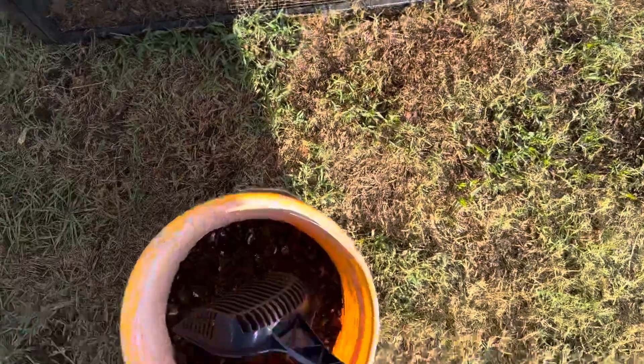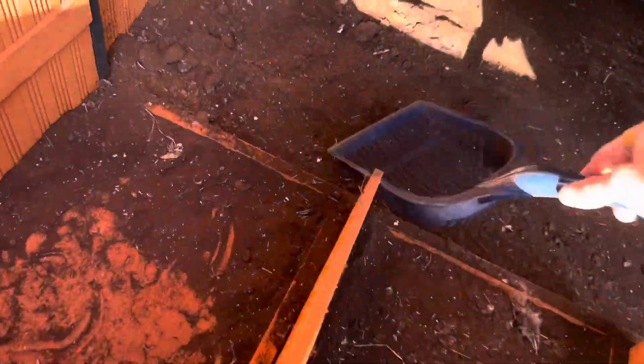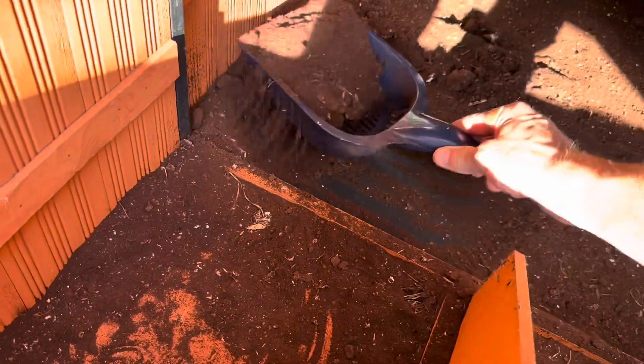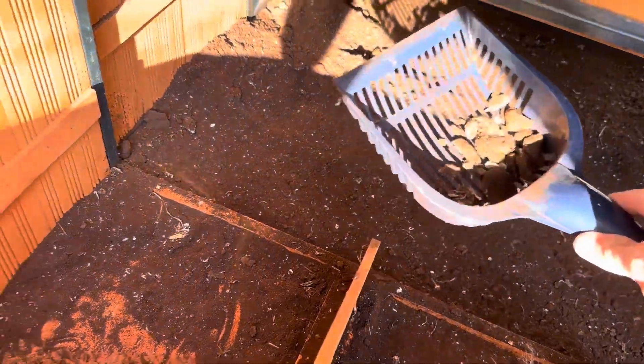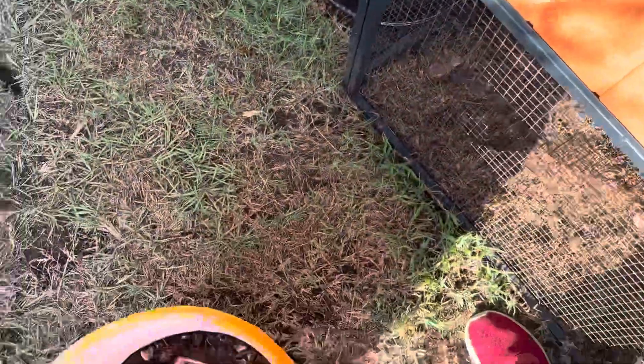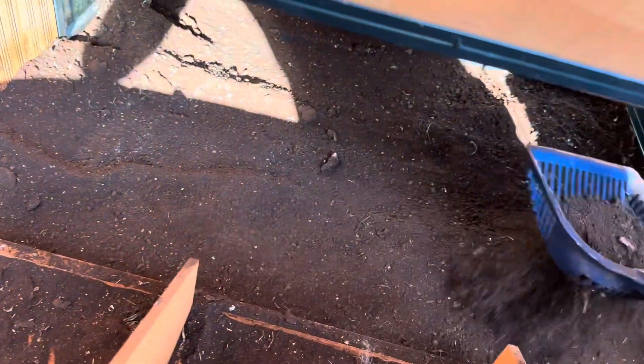It's very simple to keep clean. We got a little kitty litter scoop, and you're able to sift out all of the chicken droppings, keep the coffee grounds, and use them over and over again. It keeps the coop clean.